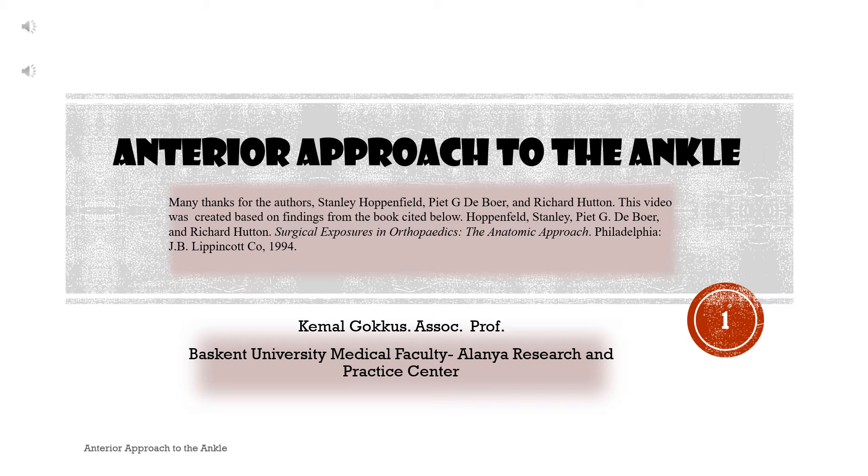Anterior approach to the ankle. A brief video. Many thanks to the authors Stanley Hoppenfeld, Pete G. DeBoer, and Richard Hutton. This video was created based on findings from the book: Hoppenfeld, Stanley, Pete G. DeBoer, and Richard Hutton. Surgical Exposures in Orthopedics: The Anatomic Approach. Philadelphia, J.B. Lippincott Company, 1994.